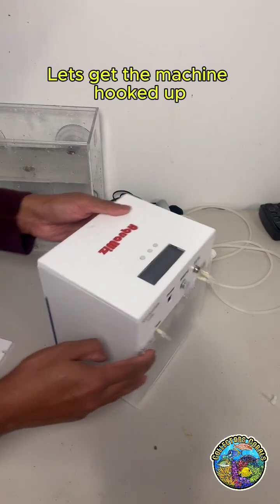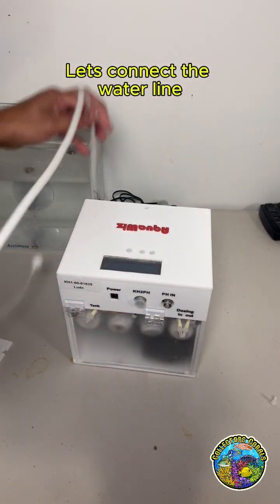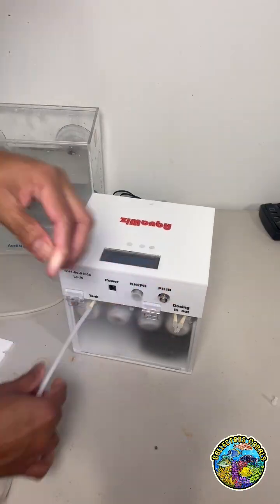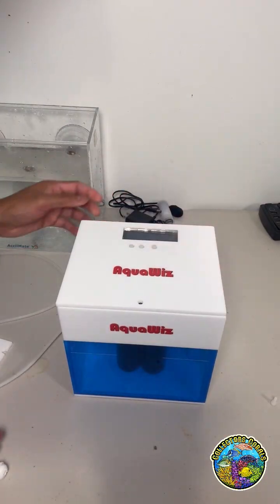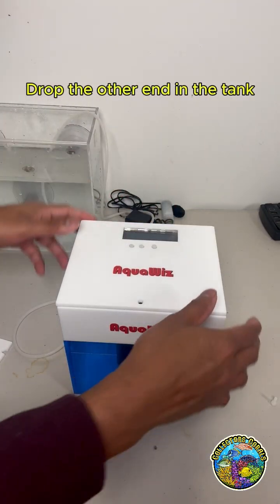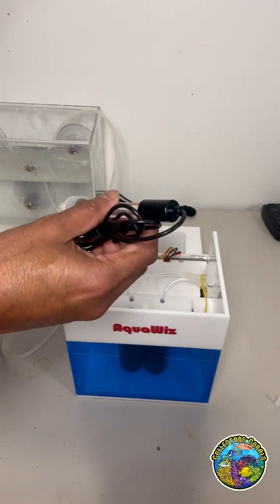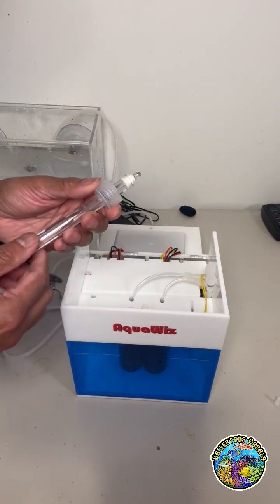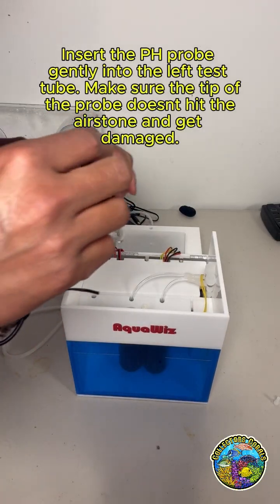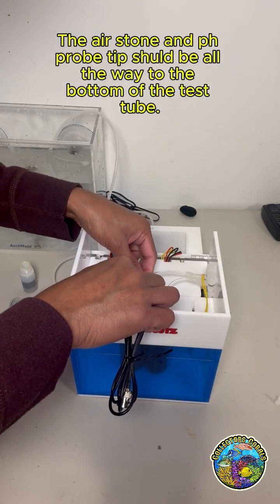Let's get the machine hooked up. First, connect the water line and drop the other end into the tank. Now let's install the pH probe. Insert the pH probe gently into the left test tube. Make sure the tip of the probe doesn't hit the air stone and get damaged. The air stone and pH probe tip should be all the way to the bottom of the test tube.